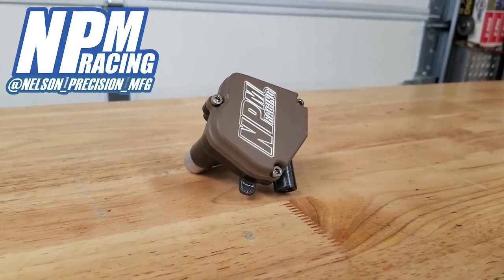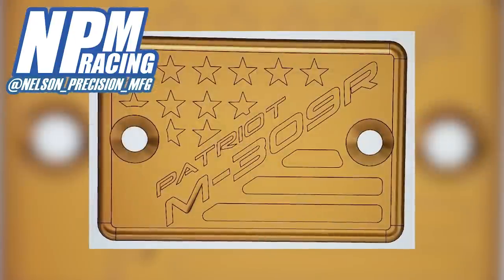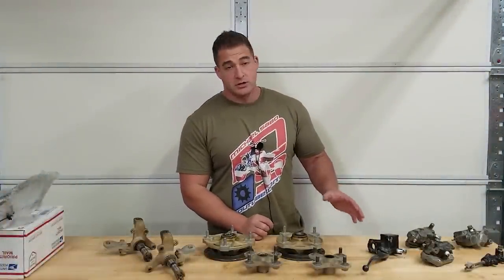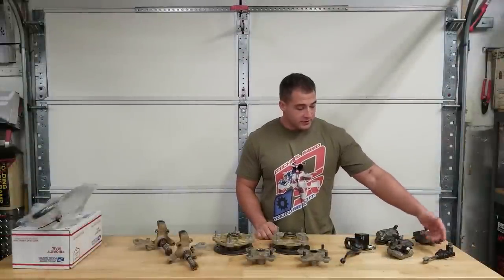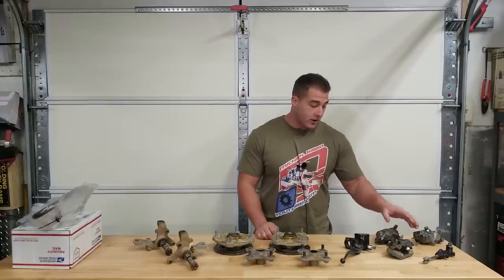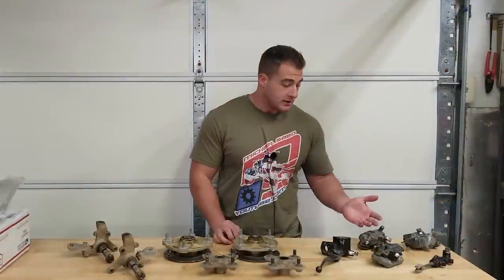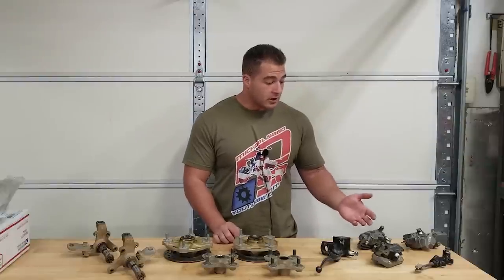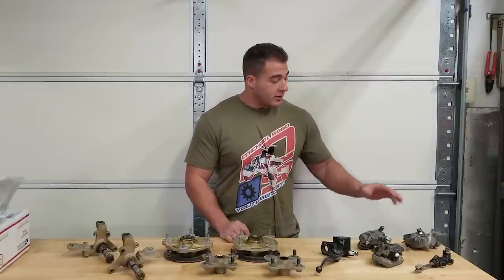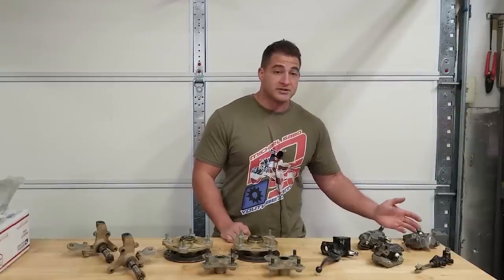NPM made us another trick cover that's completely custom for the M309R — it's going to look really badass. We'll also throw our ASV lever on with a little dust cover. We'll refinish our rear master cylinder — that's an easy job. As for the calipers, I may actually leave the front calipers the way they are because the condition of the original paint is so good. The rear caliper is most likely going to be refinished because it's had a little bit of damage — and that's the one you really see anyway.